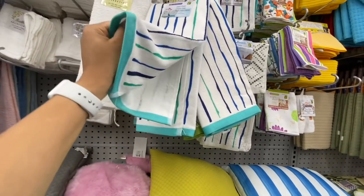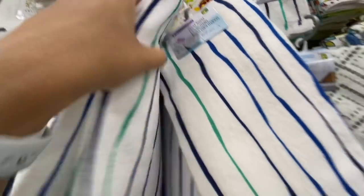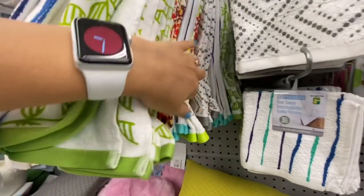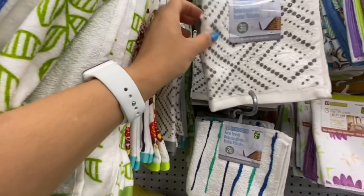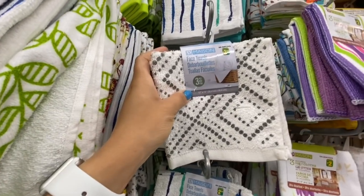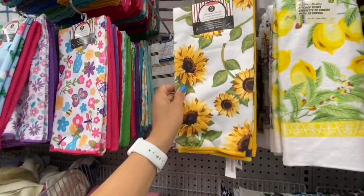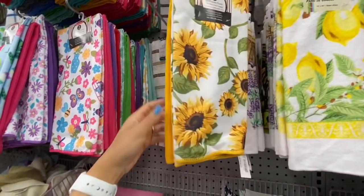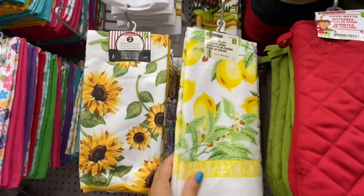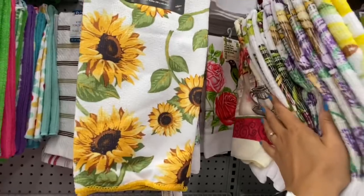These towels are new — they are 100% cotton, quite thick, and $3.50. You just get one in a pack with a few different design options. Absolutely love the quality and that gray one. They also have matching face towels — 100% cotton, three in a pack for $2.50. Love these sunflower print ones — you get two in a pack but these are microfiber at two dollars. And these slightly thicker microfiber ones are one in a pack.